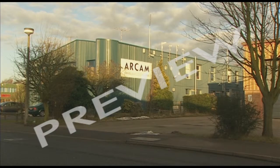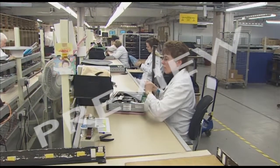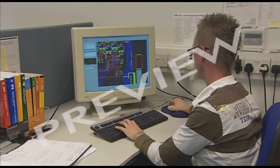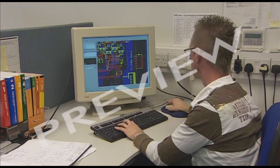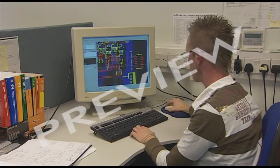It all starts here at the Arcan factory in Cambridge. Mark Tweedale, Arcan's electronic engineer — it's his job to actually design the PCBs.